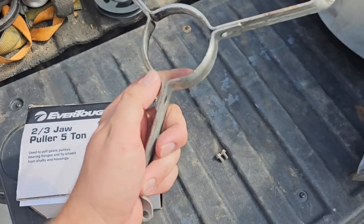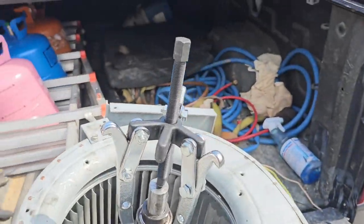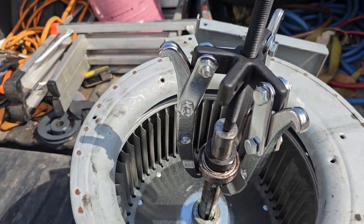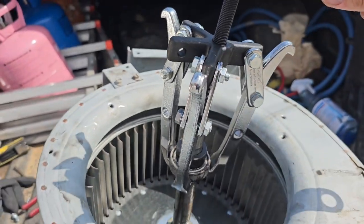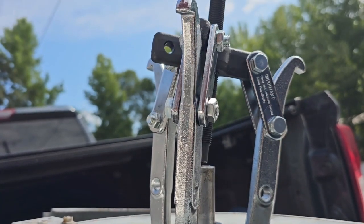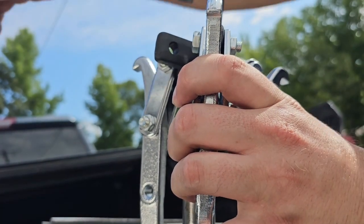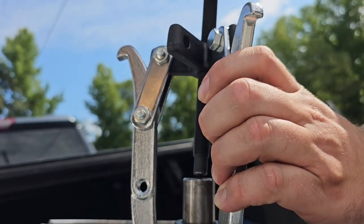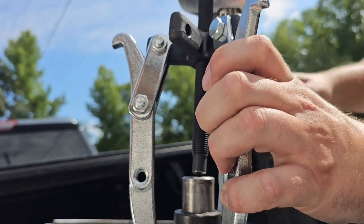I took the bracket off that holds the bearings, and I'm using a jaw puller to get the bearings off. It's pretty simple — you just put the jaws on the other side of the bearing, and then you've got to hold it and just spin it and it comes right off. Watch as I turn it — it's coming right off there.